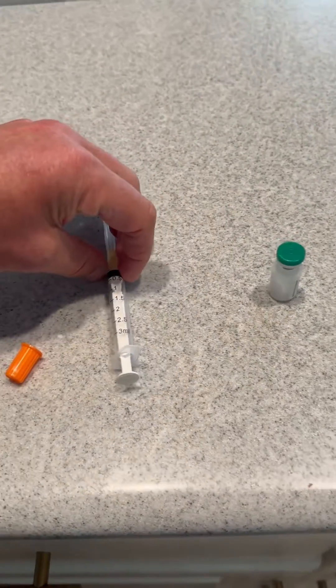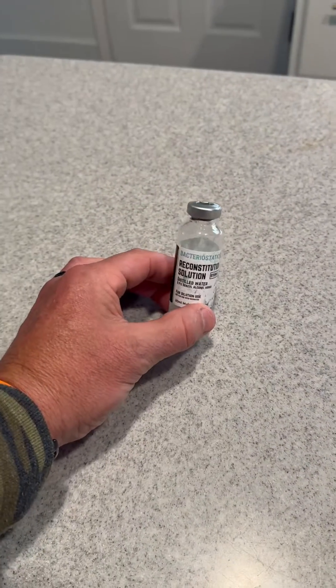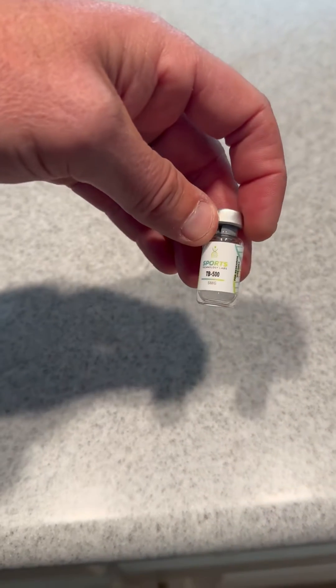Get yourself a three milliliter syringe, pull one milliliter of the water, and push it into the five milligrams of the BPC-157, and that'll give you your solution. I also do the same thing with the TB-500.